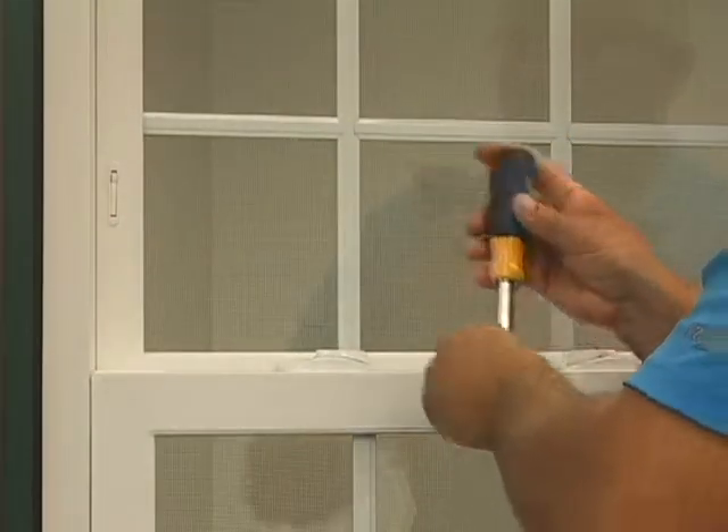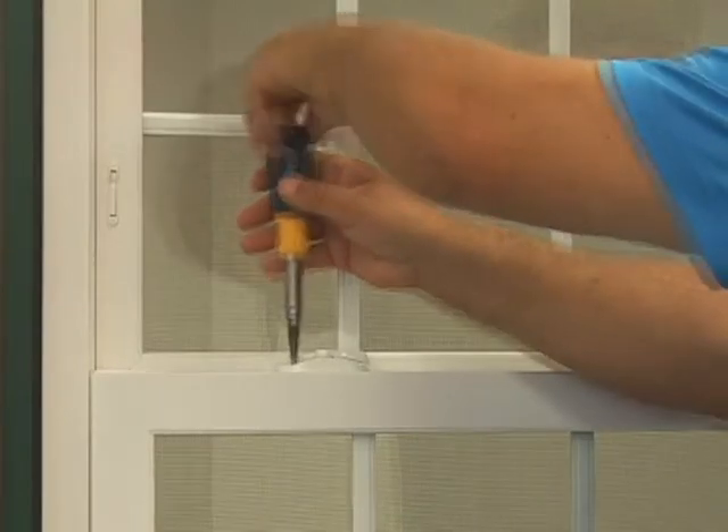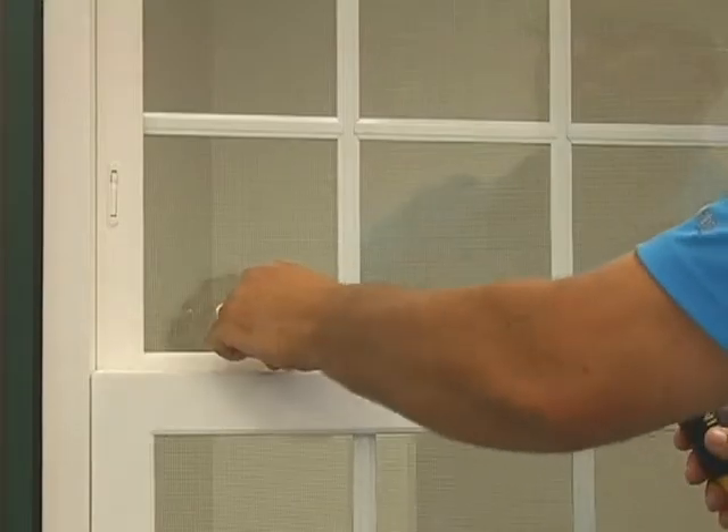Do not over tighten this as it may strip out the screw. Proceed with the second screw and repeat the process. Lock the sashes back together and your new lock has been replaced.